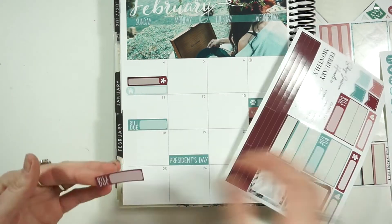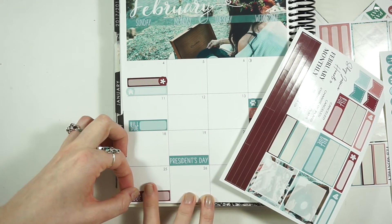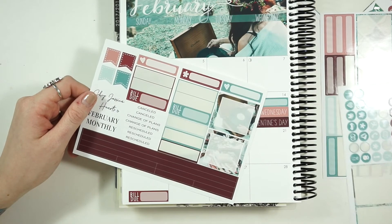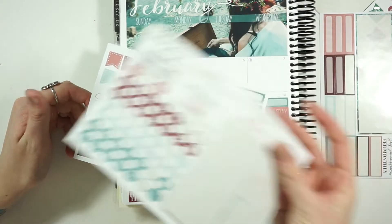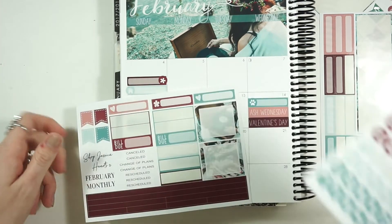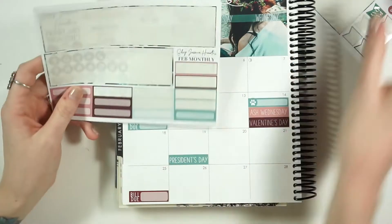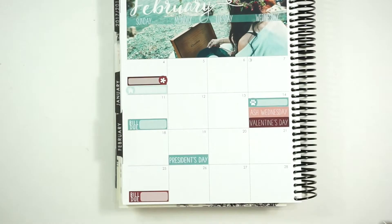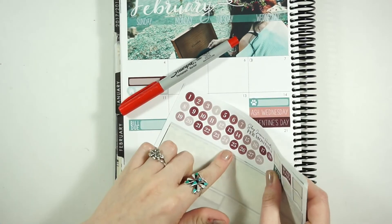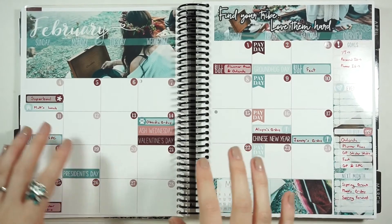On the 25th there is GP Sticker Studio due, and that'll be it for this month. It feels weird because I don't have a ton of plans this month - last month I feel like I had a lot of stuff to put in, granted it didn't happen. I'm gonna hold on to these two full boxes - they're really pretty but they're whited out so I don't want to put them on the wrong day. I'm going to fill everything out with this red Sharpie pen, put in the date dots, and then I'll be back to show you guys the final result.